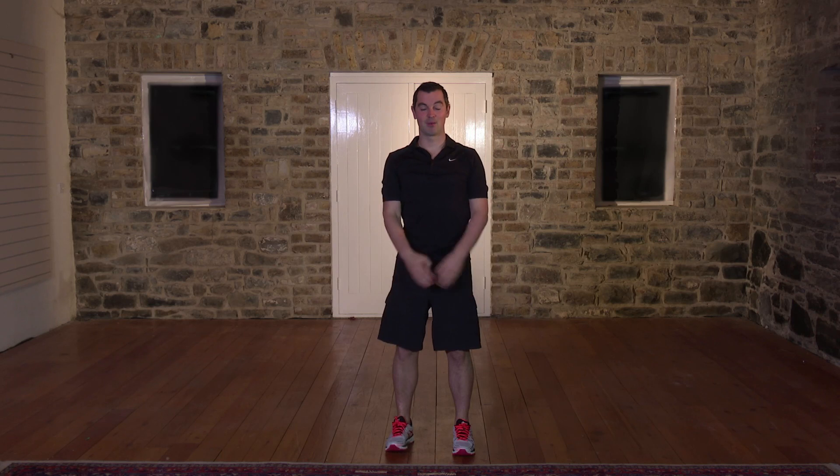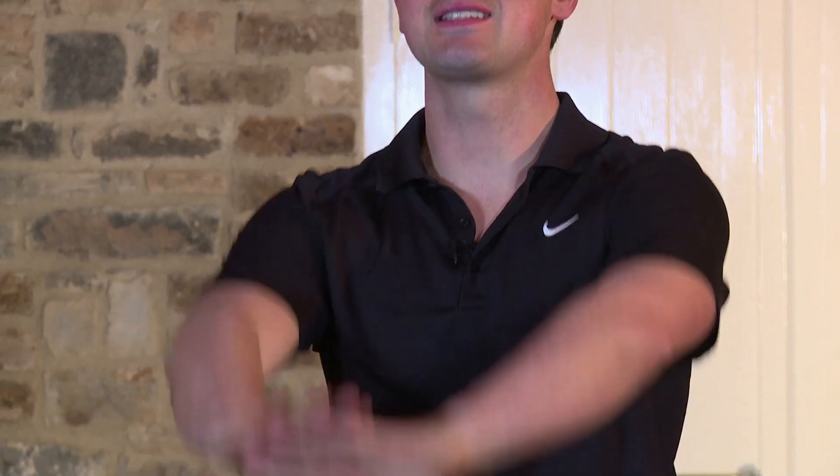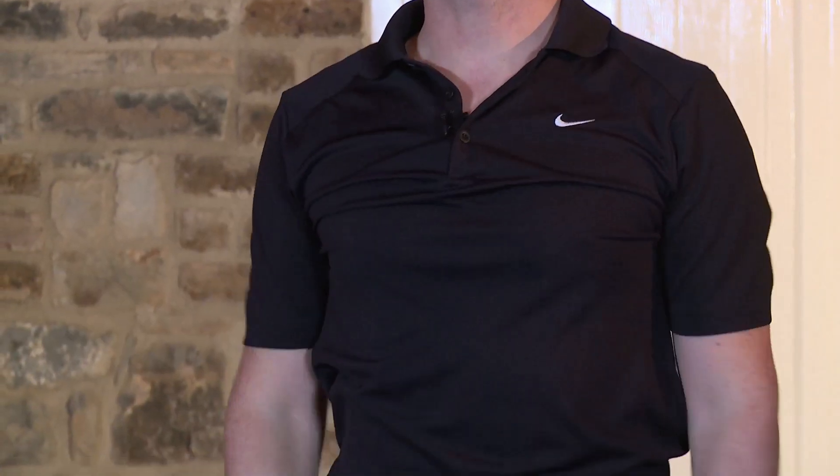Take a breather. From here let's work the shoulders with some really simple shoulder rolls. Hands to front, back's nice and straight. Big circle and back around. We're going to go 10 back and 10 forward. Okay, here we go. Big circle and around for 1. Nice and slow, nice and steady. 2, perfect. Right up really high. 3, 4, that's it.